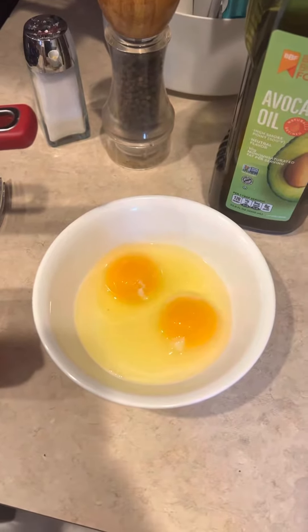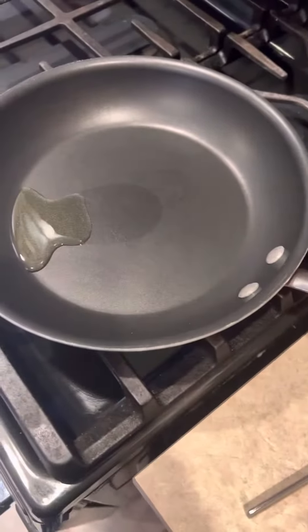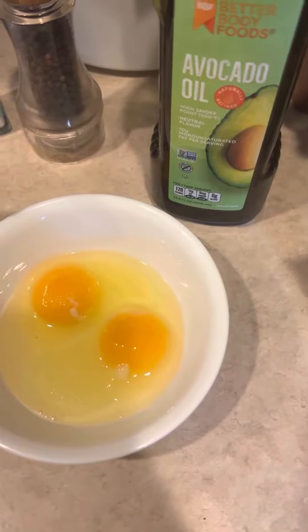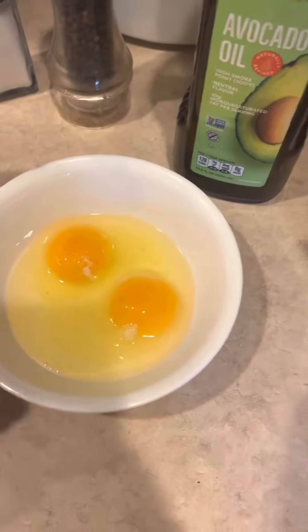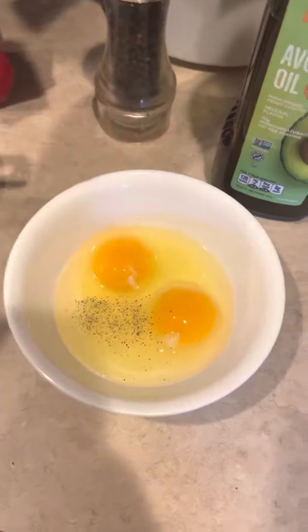So I'm making some scrambled eggs. I added a little bit of avocado oil in a pan, turned it on medium, and then I add just a dash of pepper and just a dash of salt.